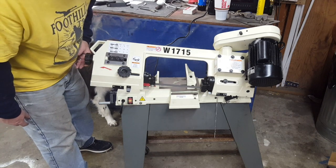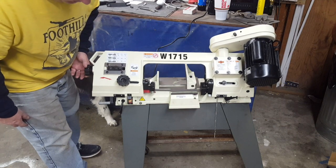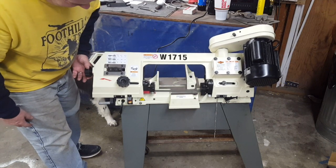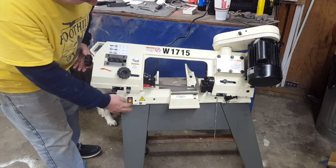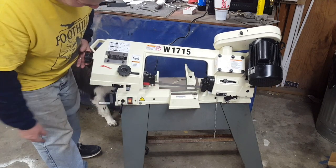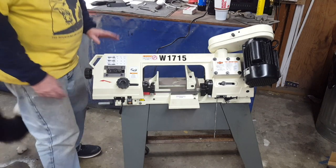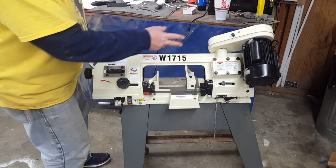Oh yeah man, she's quiet. I like that, it's nice and quiet. Let's see if the switch is going to work. Yep, that works — switch on, switch off, that's great. I'm going to unplug it and we'll turn it around and look at the back side.